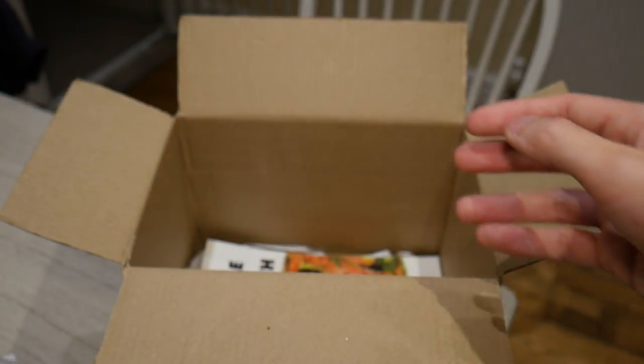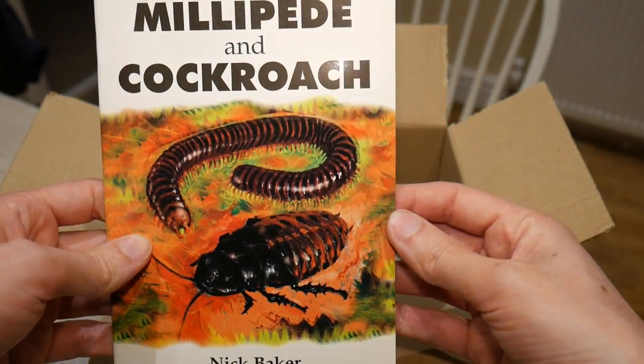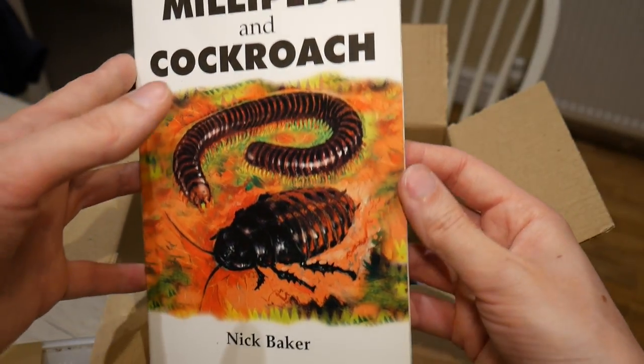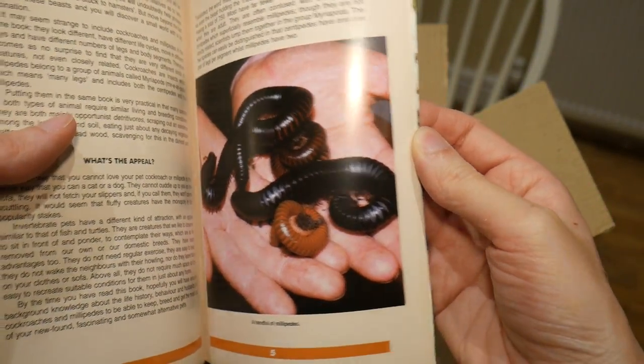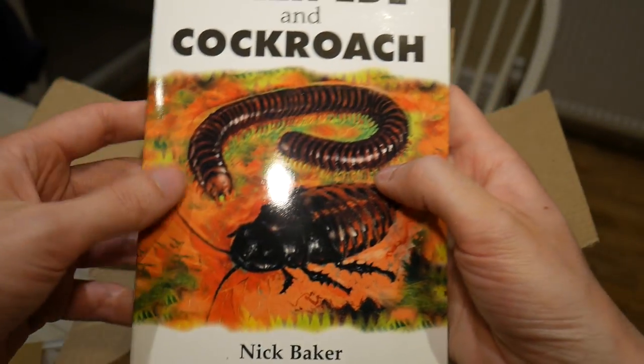And the final thing we've got was a book that was a special offer — only £1.50 for this. It looks like quite a cool book and I do quite like smaller books; sometimes they simplify things and don't overload you with too much information. I'll enjoy looking at that.